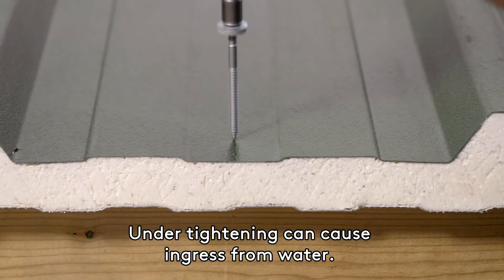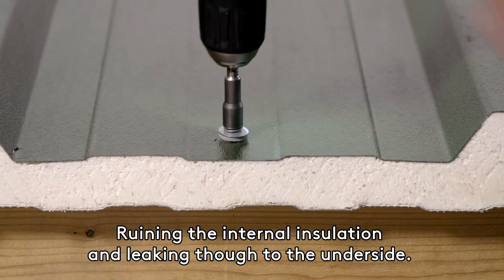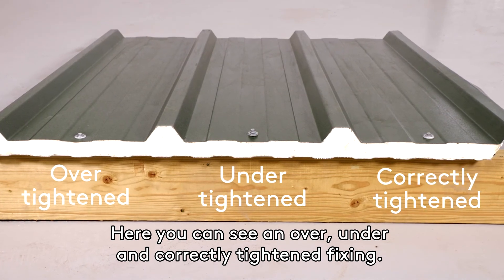Under tightening can cause ingress from water, ruining the internal insulation and leaking through to the underside. Here you can see an over, under, and correctly tightened fixing.